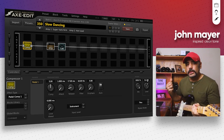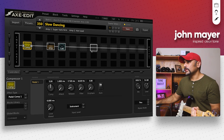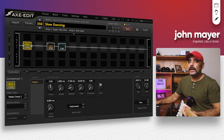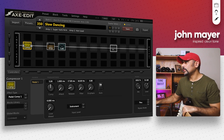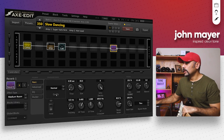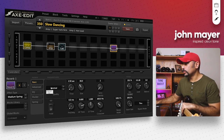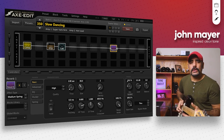That sounds really cool but it's obviously missing a bit of modulation. I'm going to add in some reverb. The preset is called Slow Dancing, and John Mayer likes to use a spring reverb as well, so we're going to add a spring reverb block. I chose Medium Spring, quality set to high, time pushed up to around 2.8 seconds, and the mix brought down slightly to around 18-19. This is how it sounds now.